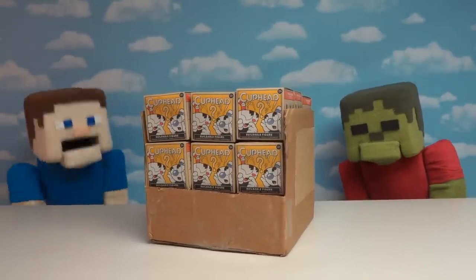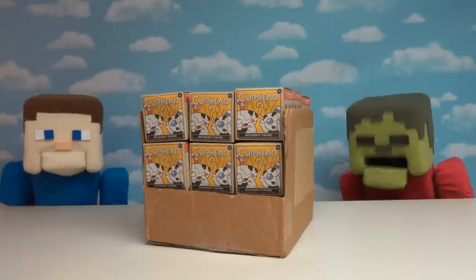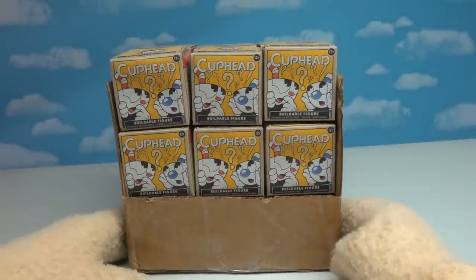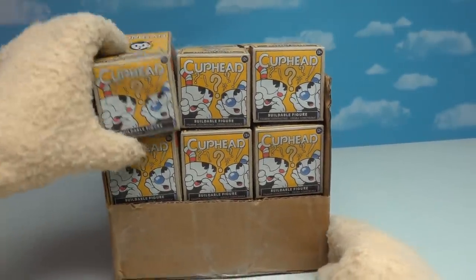Well, you're in luck, pal, because we've got Mugman, Cuphead, and more! So let's get to unboxing! All right, kids, I'm super excited today because McFarlane Toys ended up sending us a case of these really cool Cuphead buildable figures.